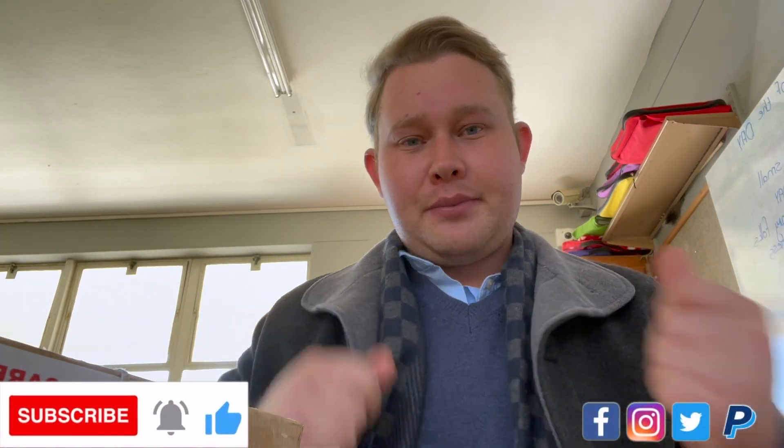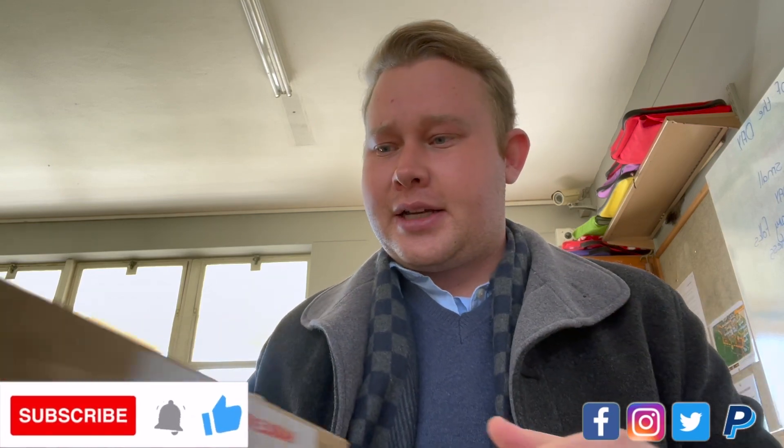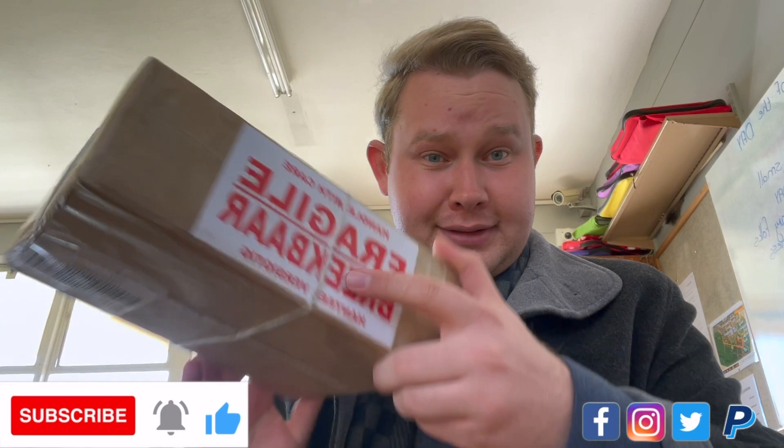Hi, this is Baren from the Wet Shave Cave doing another unboxing video. Super excited for this. As you can see, I'm here in my classroom — busy schedule, so I need to squeeze in these videos. Fantastic mail call over here.